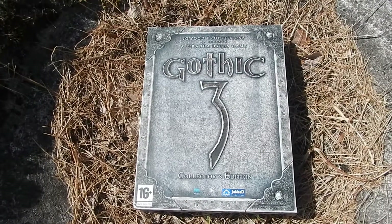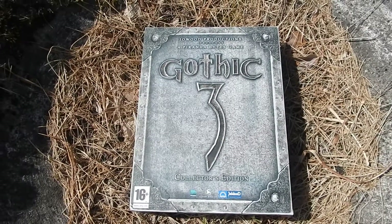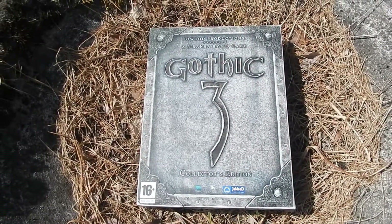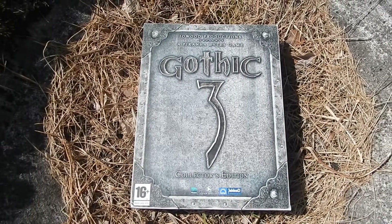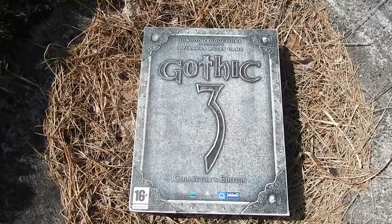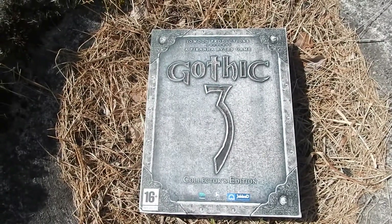Ils se sont occupés aussi de la série des Risen. Sans oublier Elex, sorti en fin d'année dernière sur PC, Xbox One et PS4. Donc plutôt connu dans le monde du jeu vidéo, principalement pour les RPG. On se retrouve tout de suite pour ce unboxing exceptionnel de ce fabuleux collector. À tout de suite.